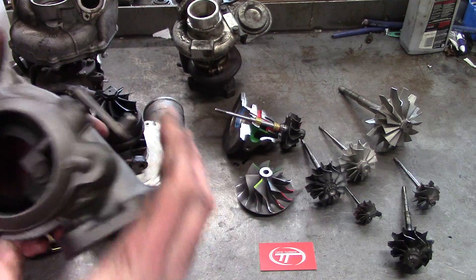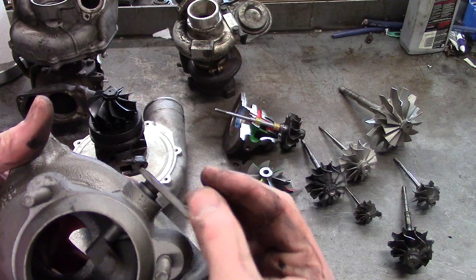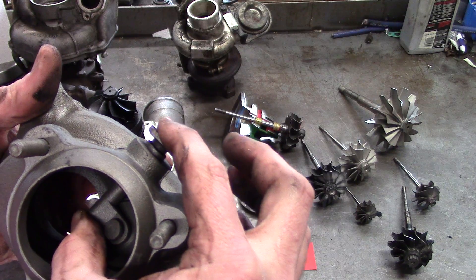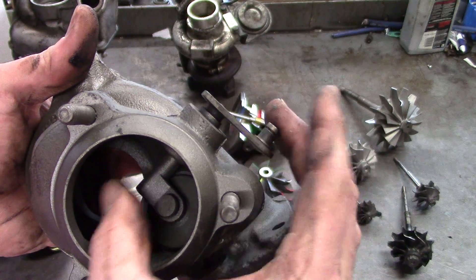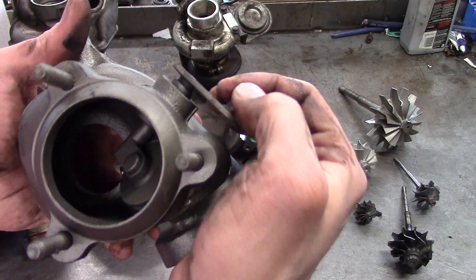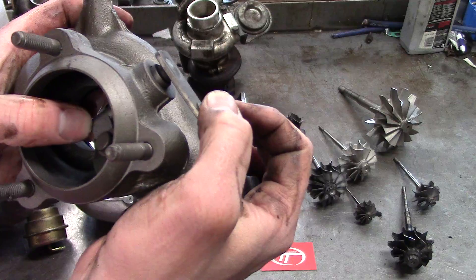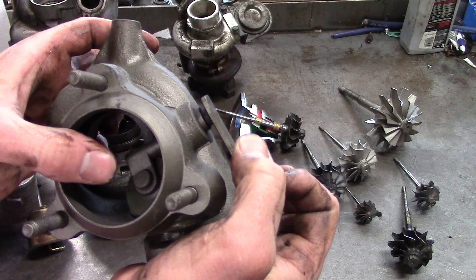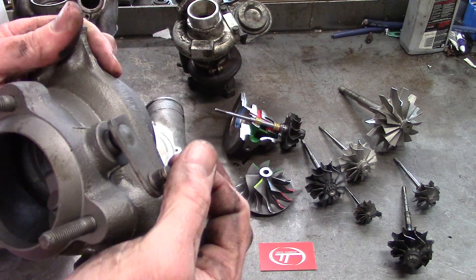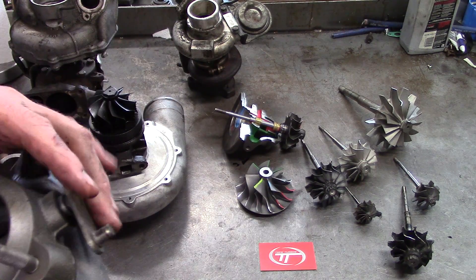Here's another thing you might not think about: when a turbocharger has been on a car for a couple hundred thousand miles, the wastegate shaft has opened probably a couple million times and starts to develop an uneven wobble in the bore — the bore oscillates and turns into an egg shape. If it doesn't close all the way and you still have lift on the wastegate port, there's not much you can do with the housing short of pressing the bushing out, welding in a new one, and welding a new shaft on. You're probably better off finding a new shaft.